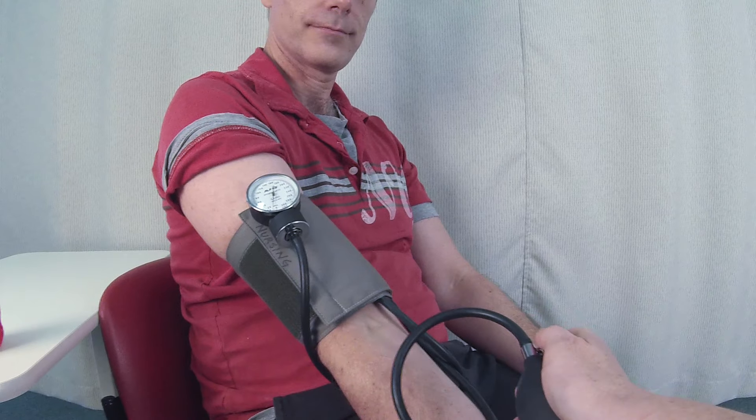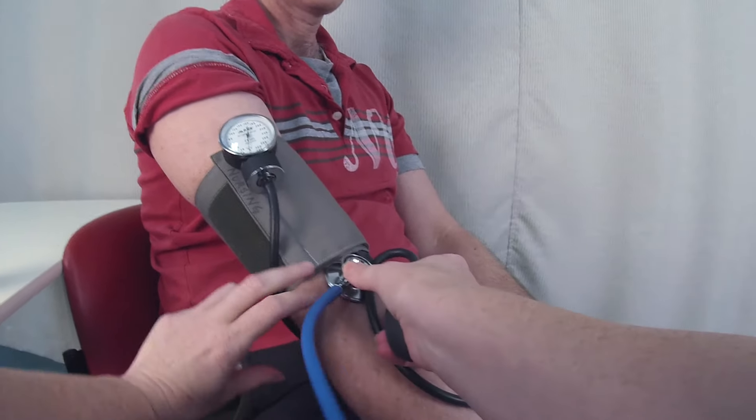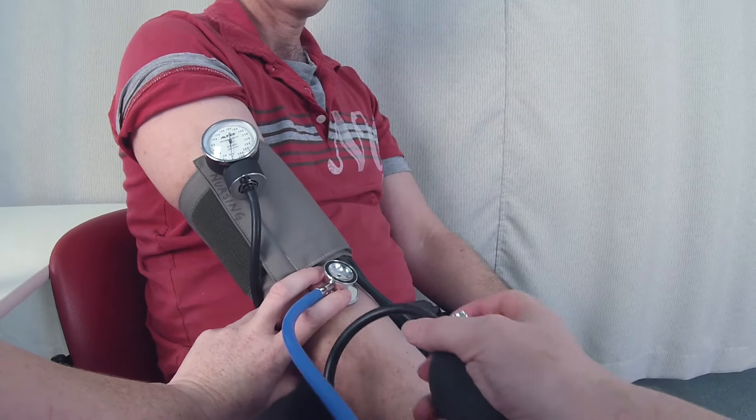I then perform a more accurate estimation of blood pressure by auscultation. I place the stethoscope over the brachial artery and hold it in position using two fingers.